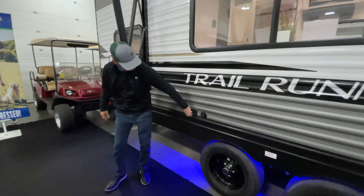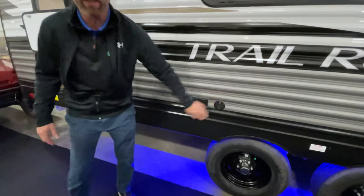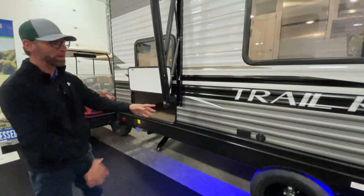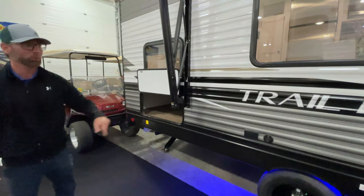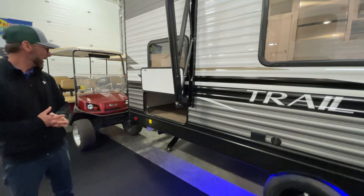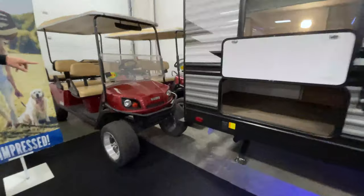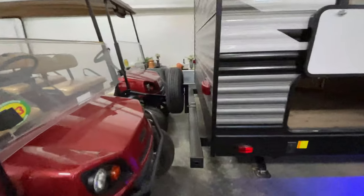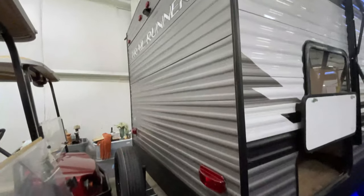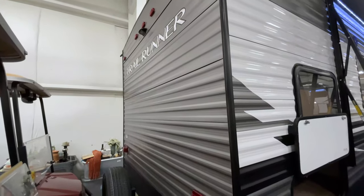We also have a 110 plug-in on the door side as well as a cable outlet. So if we want to set up a TV underneath the awning on a table, we've got all the power to watch our favorite games, teams, races, whatever the case may be. Great features on the outside as well with the spare tire — a lot of products in this price point don't include a spare tire, but this one does. Plus, you are prepped for a backup camera on this unit.